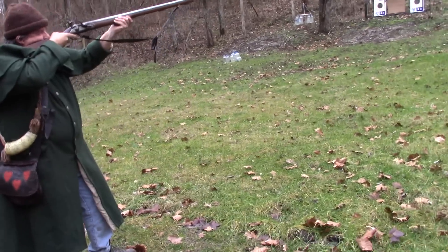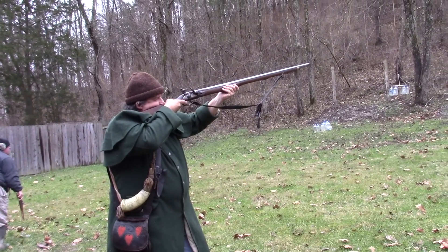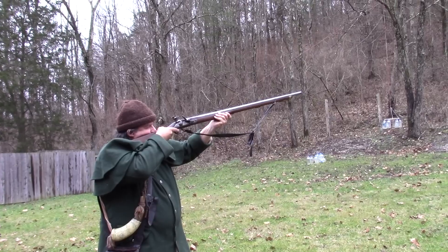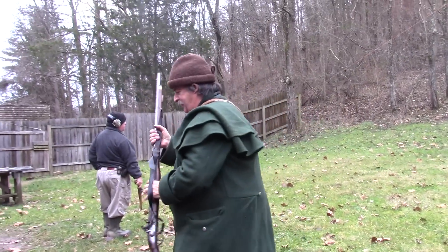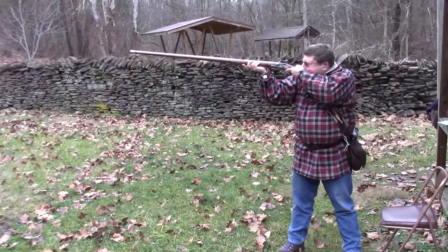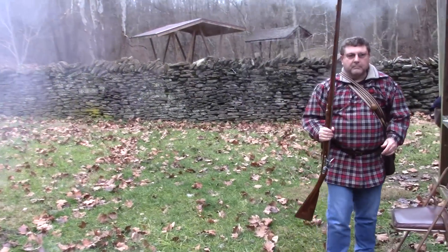One of the reasons I enjoy doing this type of shooting is the opportunity to see other firearms in action. And here's one Randy put in action for us today. Trying to shoot the duck up there? Sweet. Awesome.